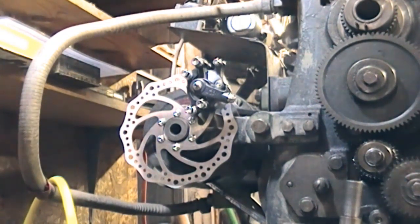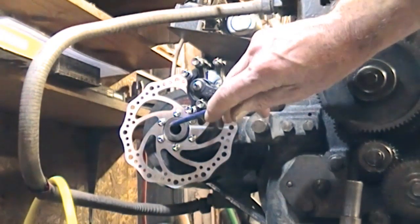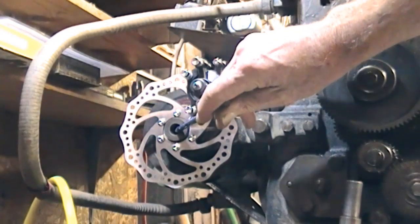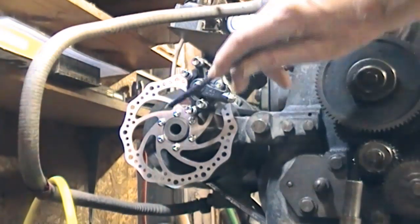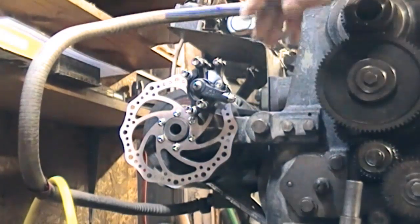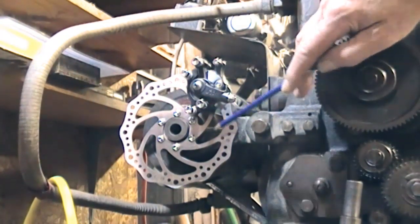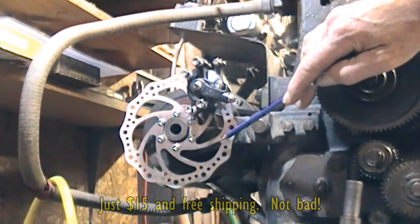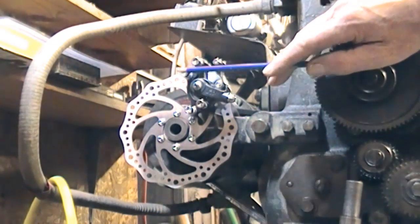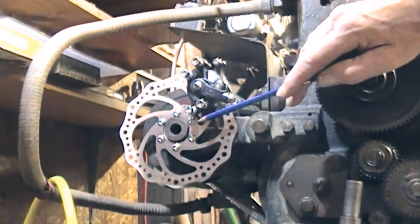Unfortunately, here I think we've got what might work if I can get it set up. That is the end of the motor shaft, or part of the attachment which has got the thrust collar and so on for the pulley. Now this, which I mentioned, is the eBay, come from China, bicycle rear disc brake and the caliper — with the calipers just perched at the moment.